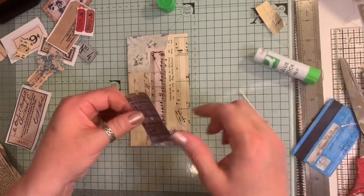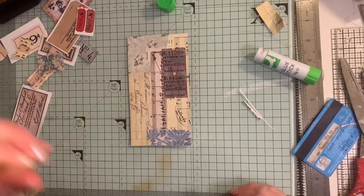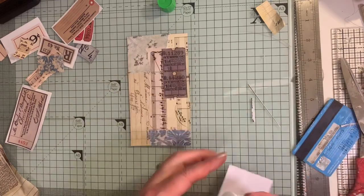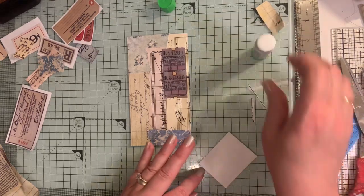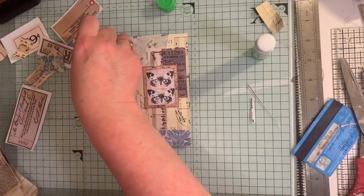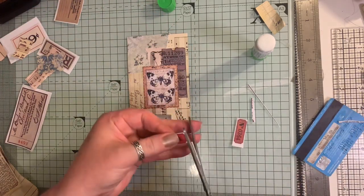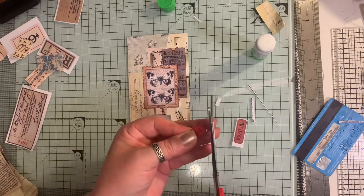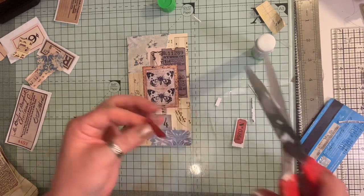I find this type of crafting so therapeutic - you can just do what you like, there's no right and no wrong to this. The butterfly here is from the butterfly fall stamp collection - I'll link them all below so you can go and check them out. This is so quick and easy to make. I'm going to use one of these labels - they come in bigger sizes too. Andrea has done them full size and smaller, so there are actually two to a page when you get the kit.